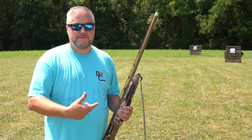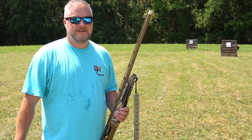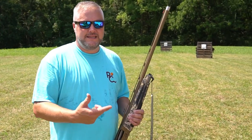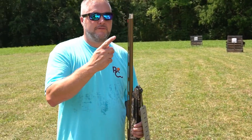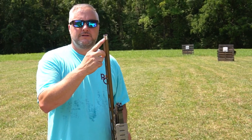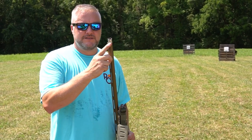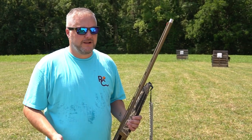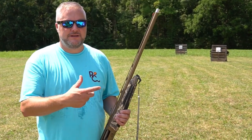We thought about shooting the number 4s out of both guns, but honestly, between shooting the Maxxis 2 and the A5, we both have mod chokes in them. They're both extended — they're the factory choke tubes. I really can't see too much difference between the two guns.